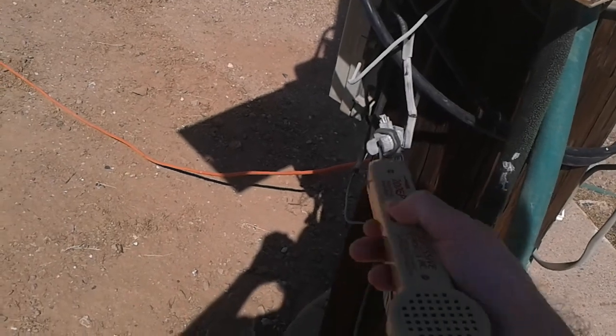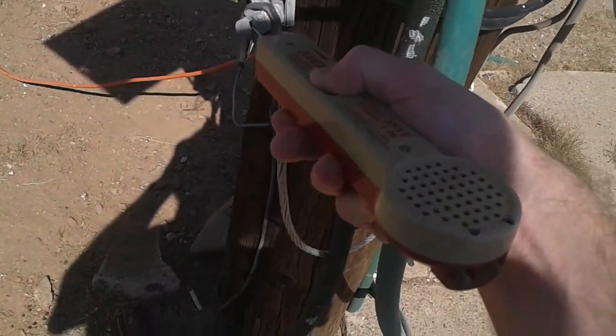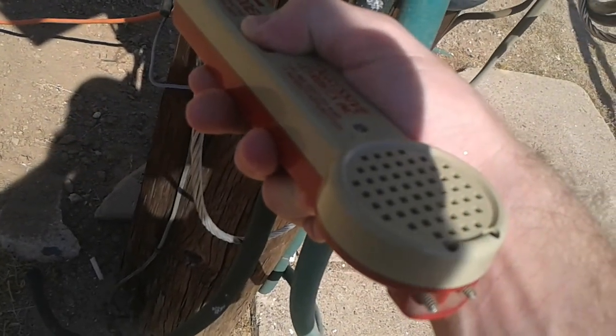You hear that? That's the ground going to the power company. You can hear it's got a slight oscillation, which I've noticed lately with it.